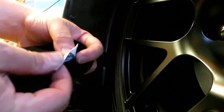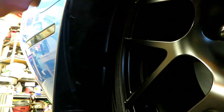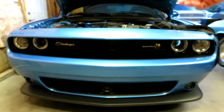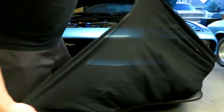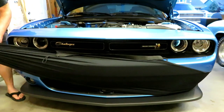One thing to note on the mask: there is a tag on it, and that tag goes to the passenger side. So we'll start on the opposite side from the tag. Here are our two snaps on the driver's side — just snap those on. They'll snap on very easily. Then I'll move the camera to show you stretching the mask around the front of the car.